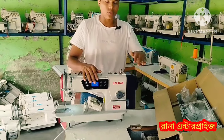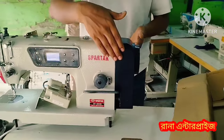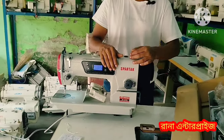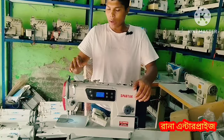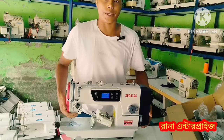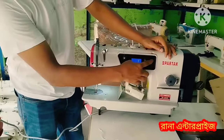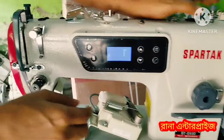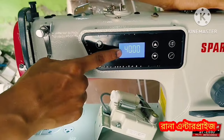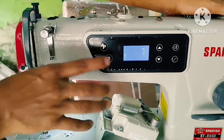These machines are made in China. This is a Servo plane machine. I don't want to take on control work - this is a Servo plane machine. We have to take control of this machine. This machine has a wide range. It has a very beautiful display. This is the speed - this machine has a high speed.